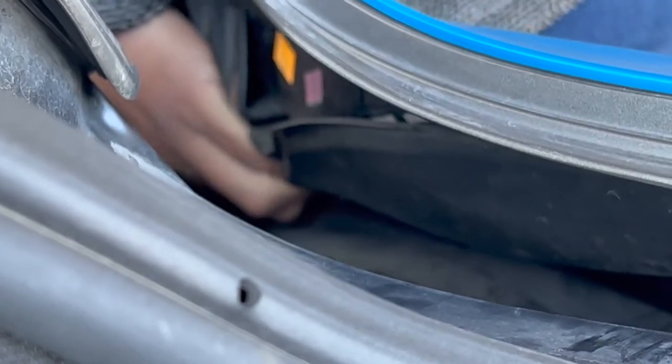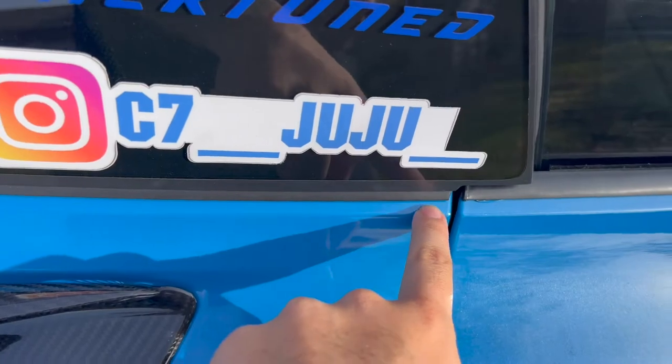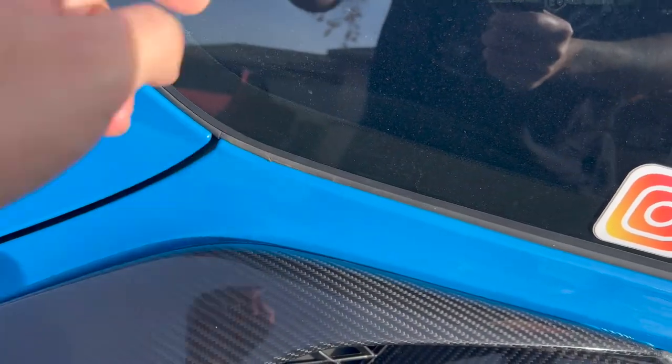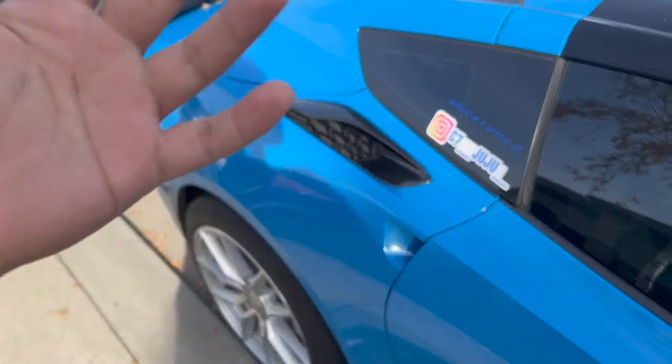The trickiest and hardest part of this whole process is when you're putting it back together — you have to make sure that you get this panel and tuck it in all the way underneath the weather liner. But overall you can very easily do this install by yourself; I don't recommend taking it to a shop because it's genuinely not that hard.